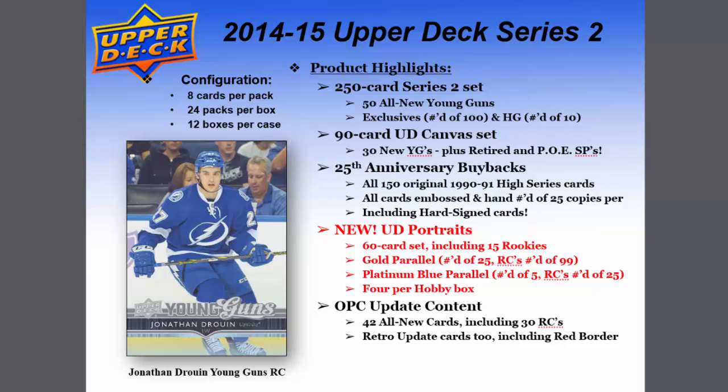Hey everyone, thanks for joining us today. We're going to be looking at 2014-15 Upper Deck Series 2, scheduled to release early in 2015. Configuration is 8 cards per pack, 24 packs per box, and 12 boxes per case. As usual, you can see a picture of the Young Gun card of Jonathan Drouin.